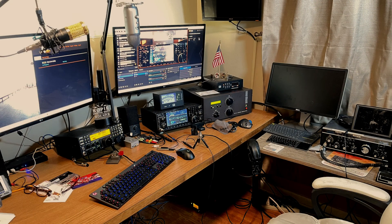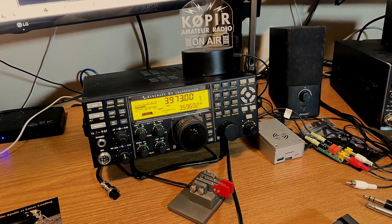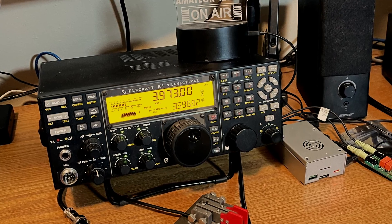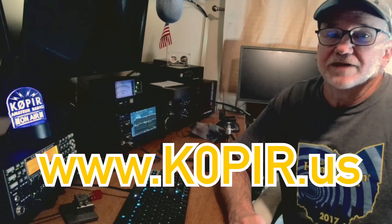Hey guys, welcome back to the channel. I've got two transceivers in my shack and the one you're probably most familiar with is the Icom 7610. Over here I've got the Elecraft K3, and it was upgraded to a K3S back in 2018 by the factory. I really like this radio. I picked it up used at an auction and you can find out more about it at www.k0pir.us.